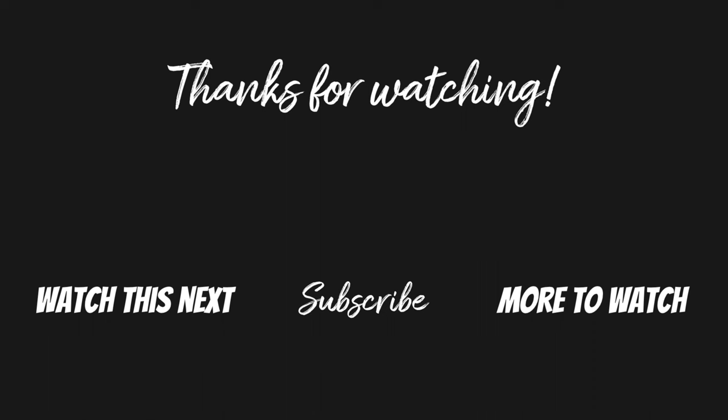If you found this video helpful, please give it a thumbs up and consider subscribing if you want to see more Apple Watch tutorial videos. Thanks so much for watching and I'll see you in my next video.